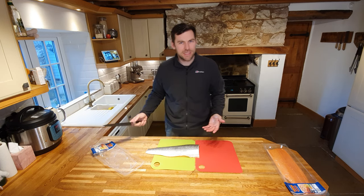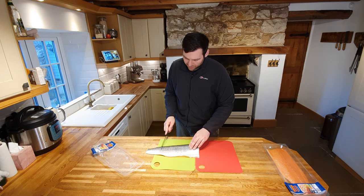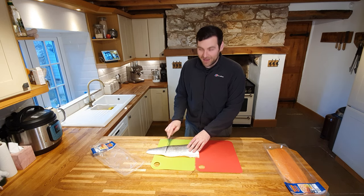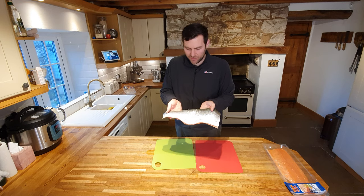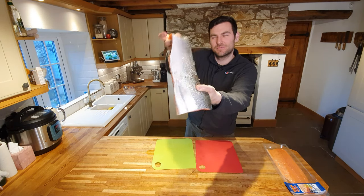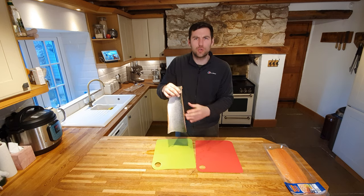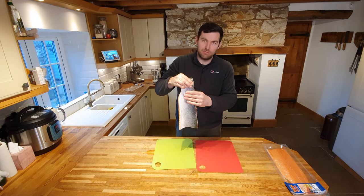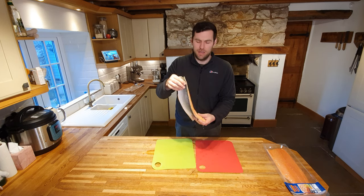I'll give you a quick demo of what you actually do. The scales run in one direction and if you go against them you can feel them start to come off. Take a knife - it doesn't need to be sharp - and just start scraping and you'll see them fly off. Make sure you get absolutely every single scale off, then give it a really good wash. Rub your finger over it - no scale should be there, none should come off in your hand. Then dry it down with some clean kitchen paper and it's ready to go.